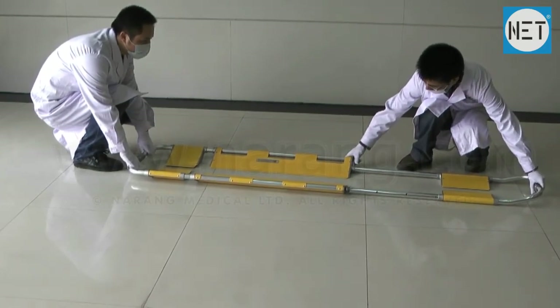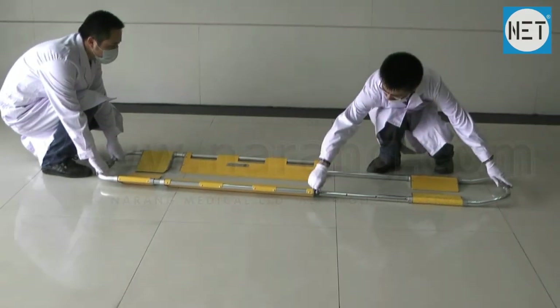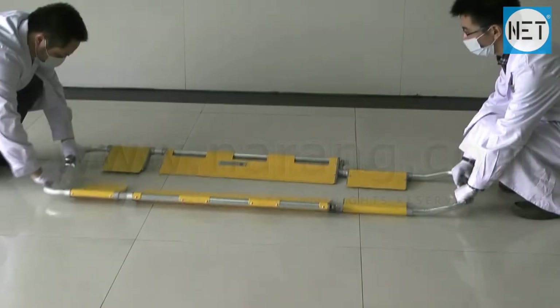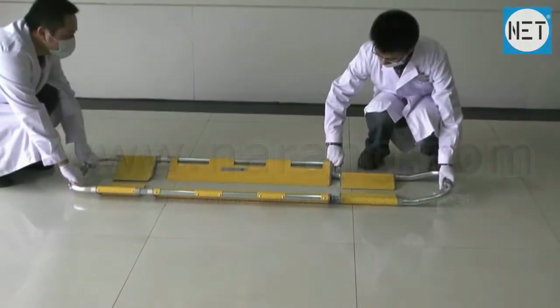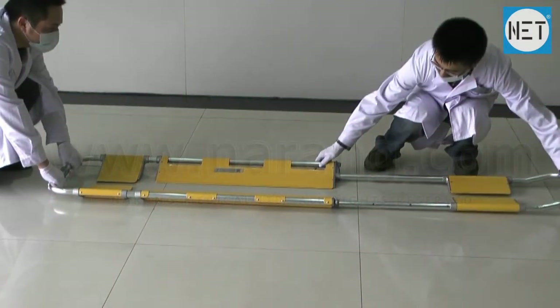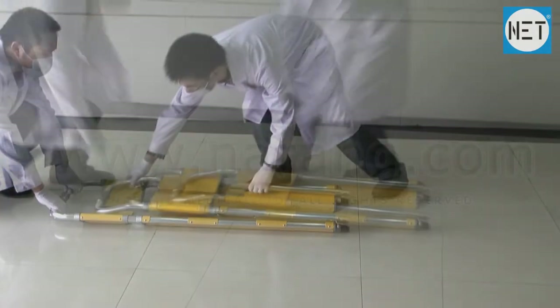The length of the stretcher can be adjusted according to the patient's body. The Scoop Stretcher has a structure that can be split vertically into two parts. It is also a foldable stretcher.